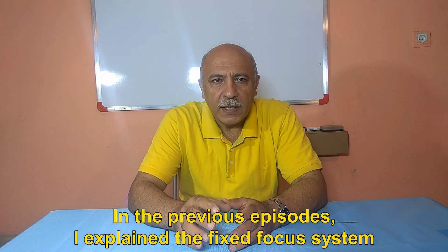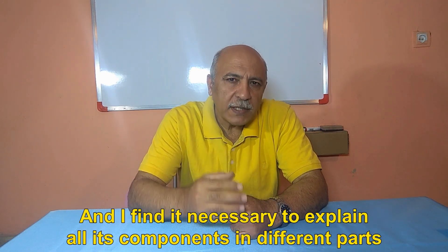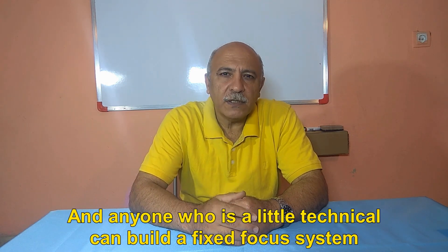In the previous episodes, I explained the fixed focus system, and I find it necessary to explain all its components in different parts. Anyone who is a little technical can build a fixed focus system.